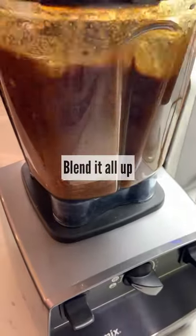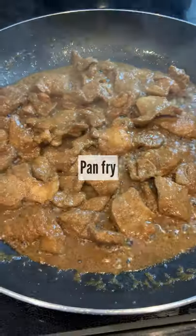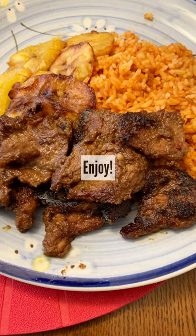Blend it all up, pour the mixture over your pork and let it marinate for an hour. Pan-fry when you're ready, and enjoy.